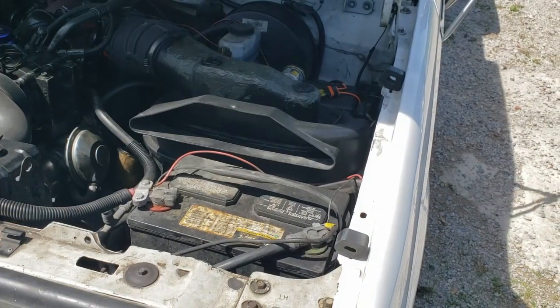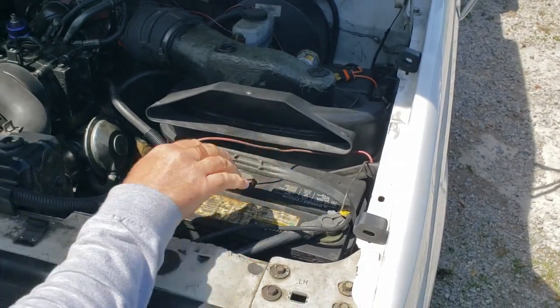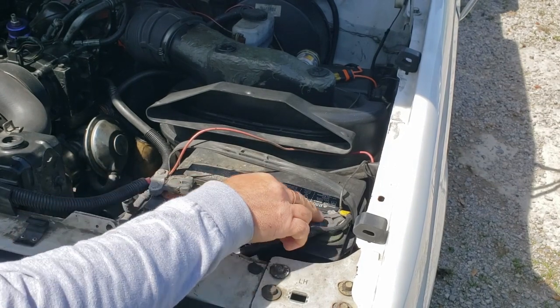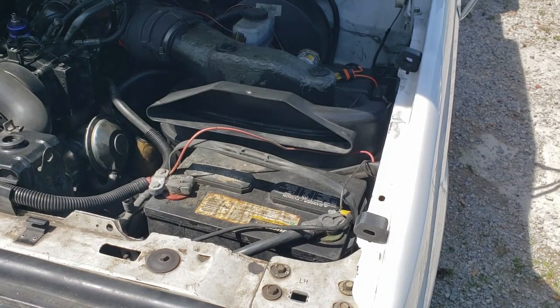I don't have battery hold-downs on this thing — the batteries are just kind of laying in there. That's going to make it a little easier. I'm going to go grab a wrench, take this terminal loose. It sounds good though, so I want to clean the terminals real good anyway.